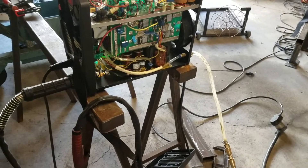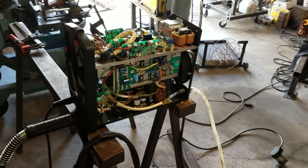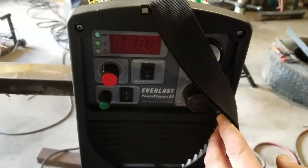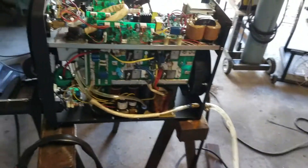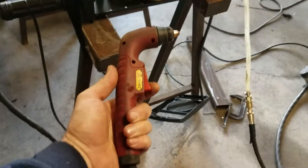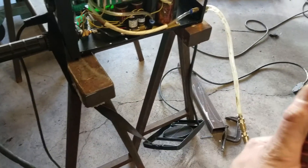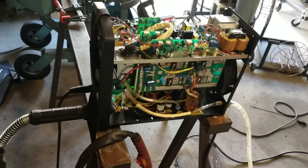I just wanted to go over a quick problem I was having with my plasma cutter and show you how to possibly fix it if it happens to you. This is an Everlast inverter, it's a 50 amp, about seven years old, 220 only — not one of those dual voltage inverters. The problem I was having: I would turn the machine on, pull the trigger to make a cut, and the arc would light up, but as soon as I got up to the workpiece the arc would go out.